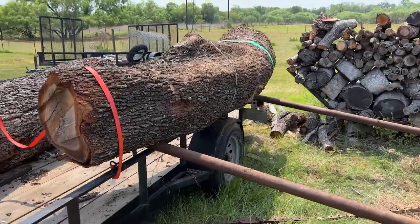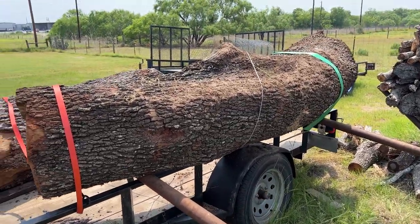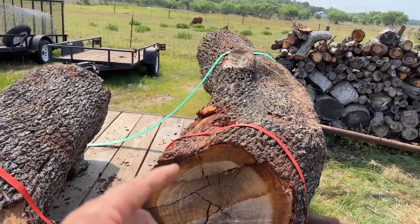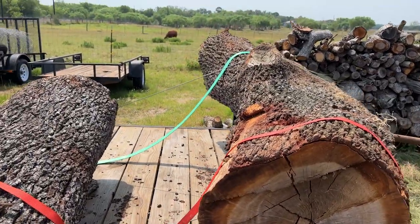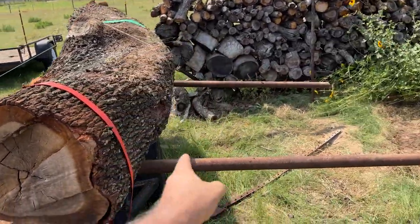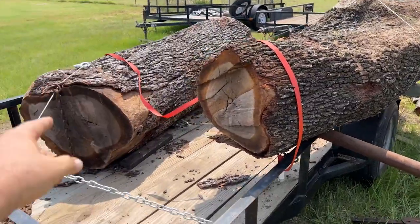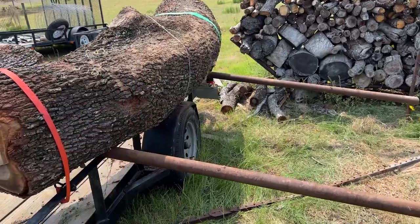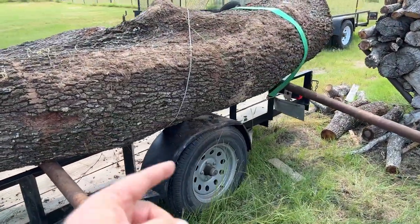Okay, this one bent our fender because it was so curved — look at this thing. Look at that curve. It lost all its pulling power up here, got caught. The other one we got lucky and the knot fell right before the fender, but this one it fell right on the fender. Hey, it looks like a work trailer now.